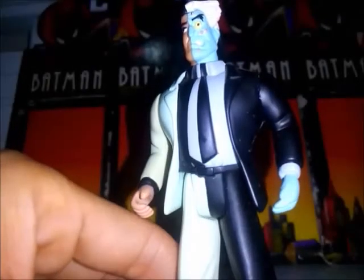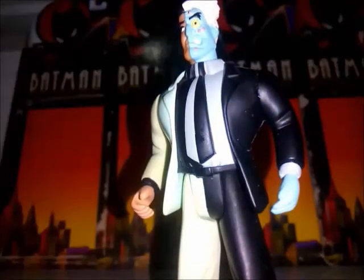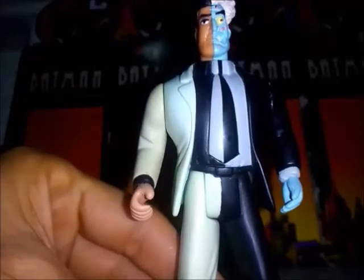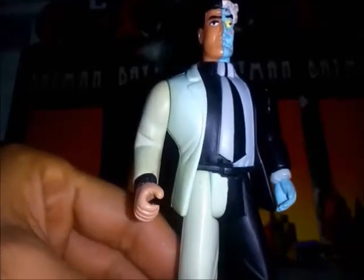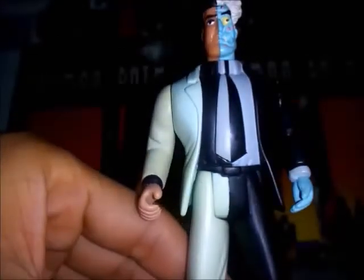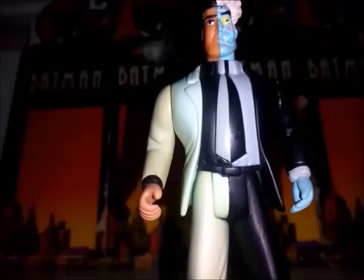Pero este otro ojo es diferente. Es el ojo y el rostro, la parte del rostro donde tuvo Harvey el accidente, la desfiguración, y pues quizás se vea bien ahí. Típico rostro azul en la parte desfigurada, el ojo grande, la boca. Veo algo un poco extraño en lo que es su ojo derecho.